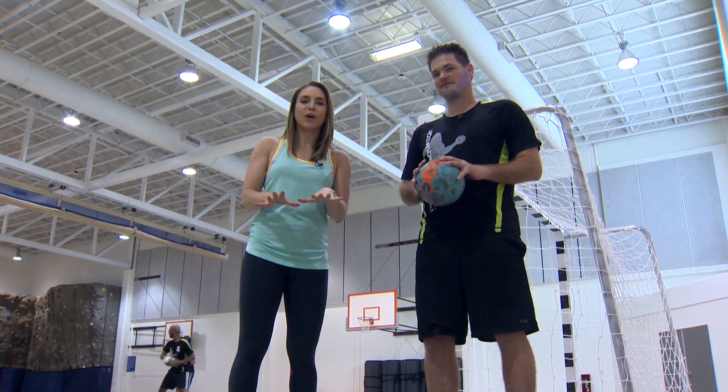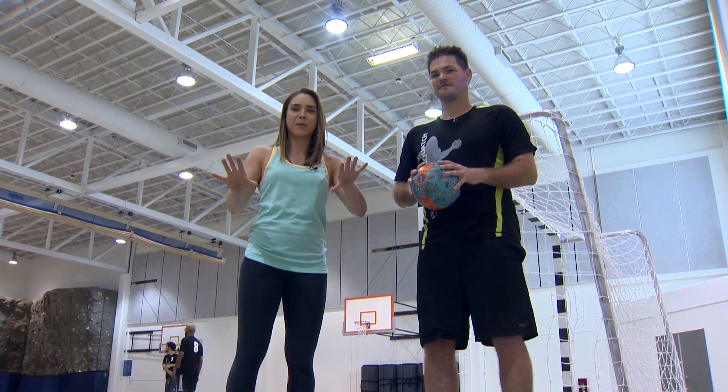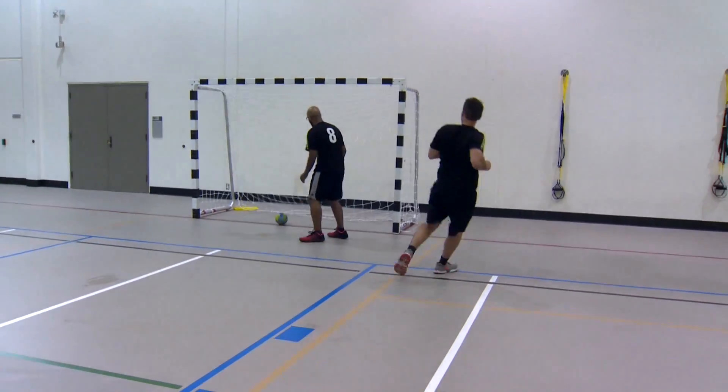Hey guys, Cassidy Quinn here. Today we are at the PCC Rock Creek Campus going to learn some handball with the Team Handball Club, Portland Sasquatch.